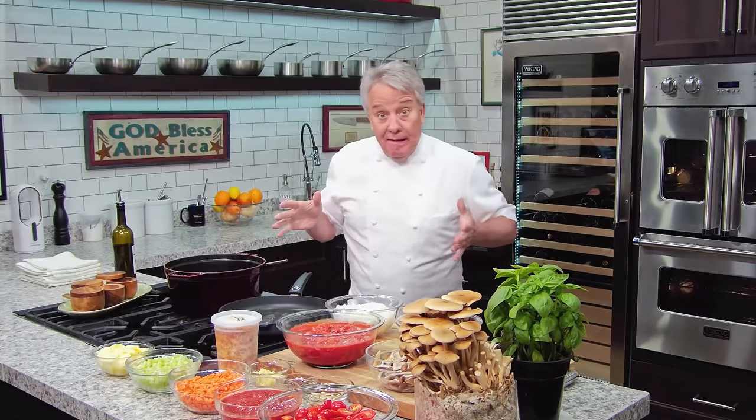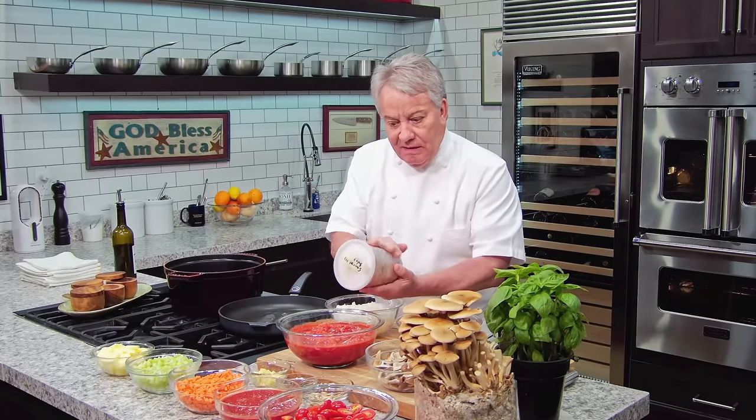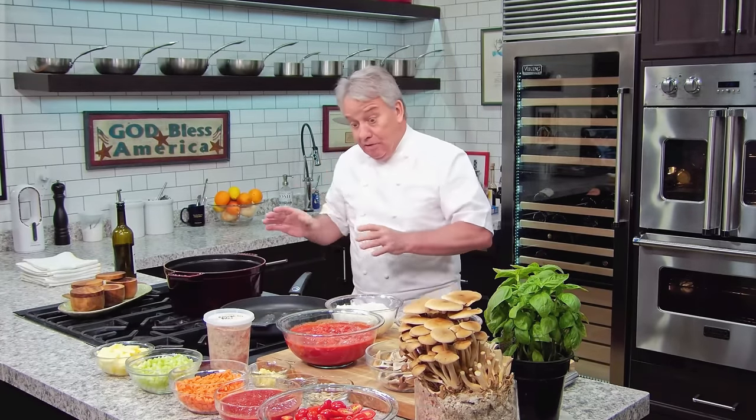I'm telling you, this is really, really — without a shadow of a doubt — my favorite pasta sauce. And when I make it, I make a lot of it because you can freeze it. I keep them in 32-ounce containers; they last in the freezer for a long time, I promise you. Make a big batch, not a little batch.